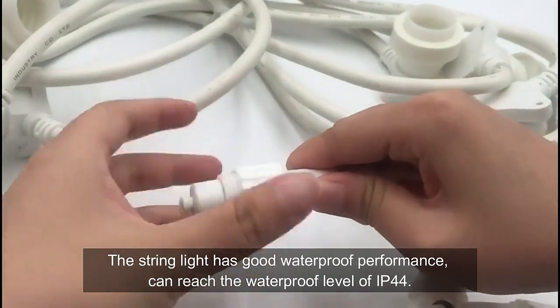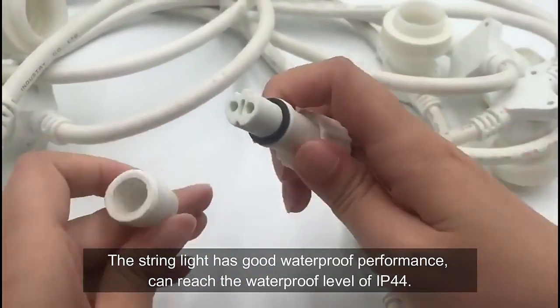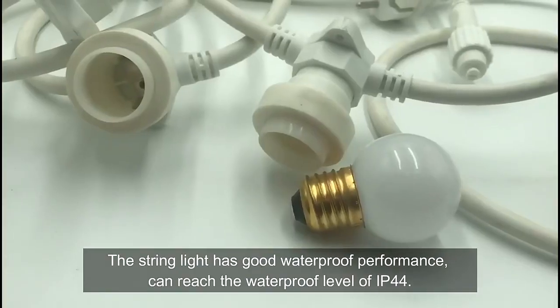The string light has good waterproof performance and can reach a waterproof level of IP44.